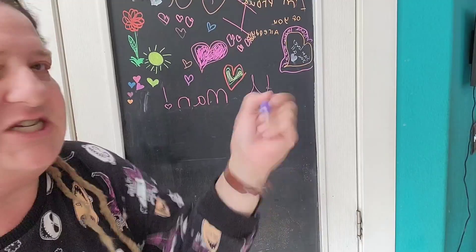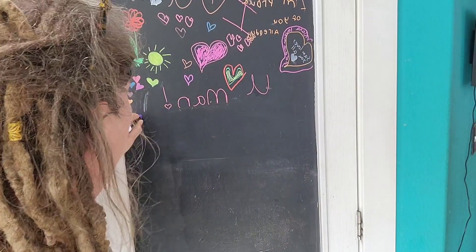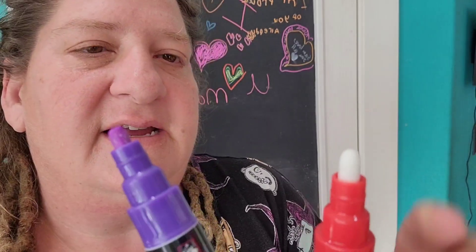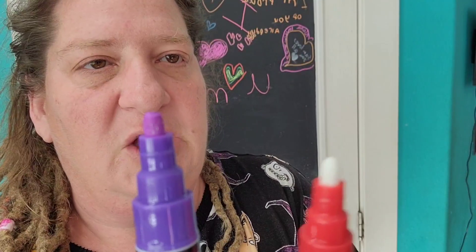To get it started, you need to shake it quite a bit and push the tip against the surface. You can see they come to you dry with a white tip — all the marker fluid will go up to the tip.